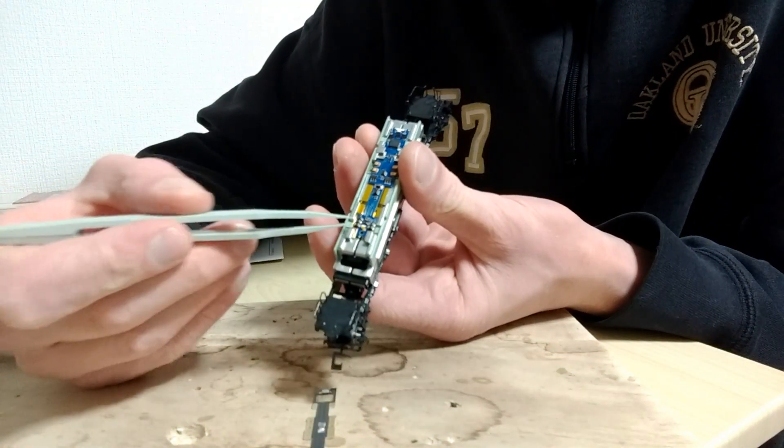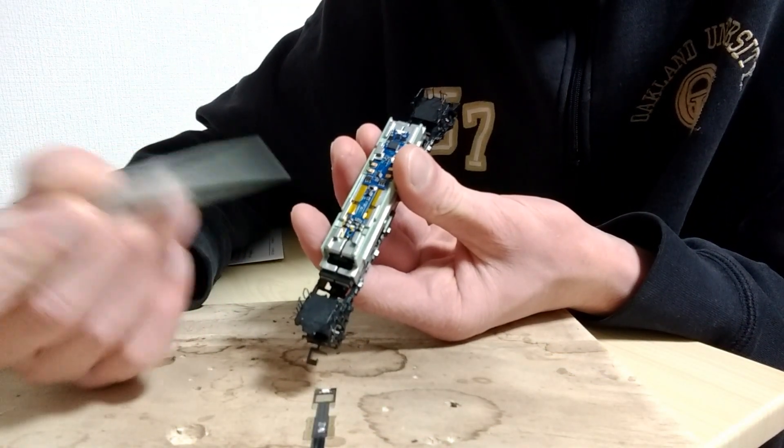Now we'll put it on the program track, see if I can read the decoder, program it, and we'll see how it runs.